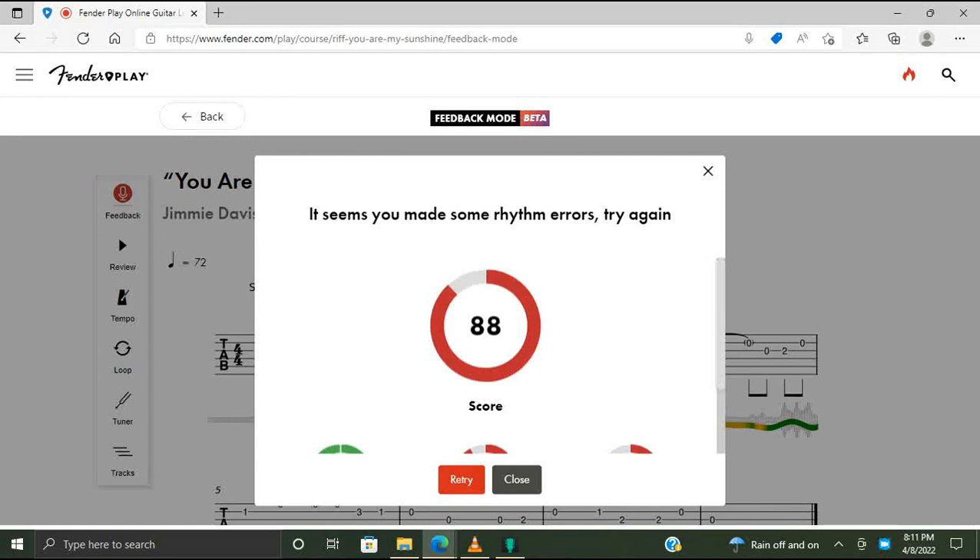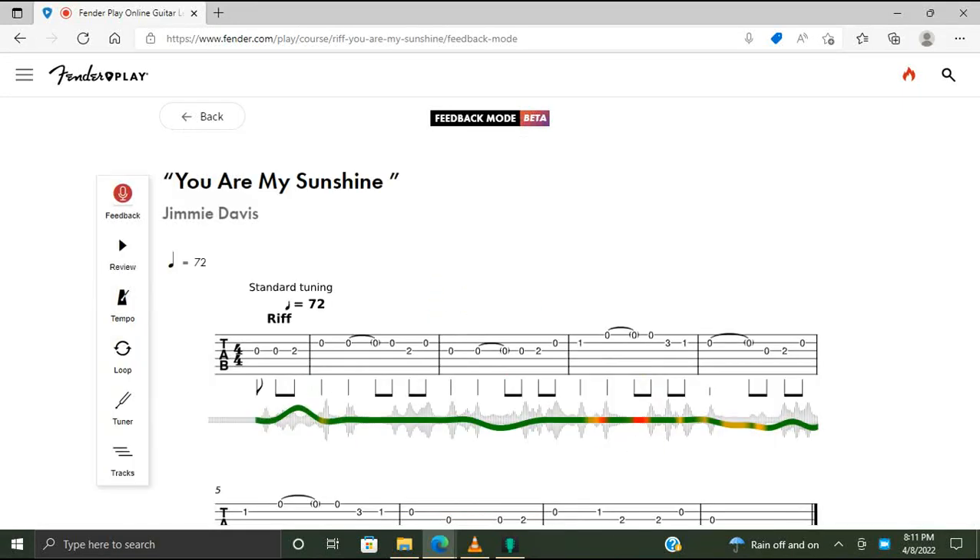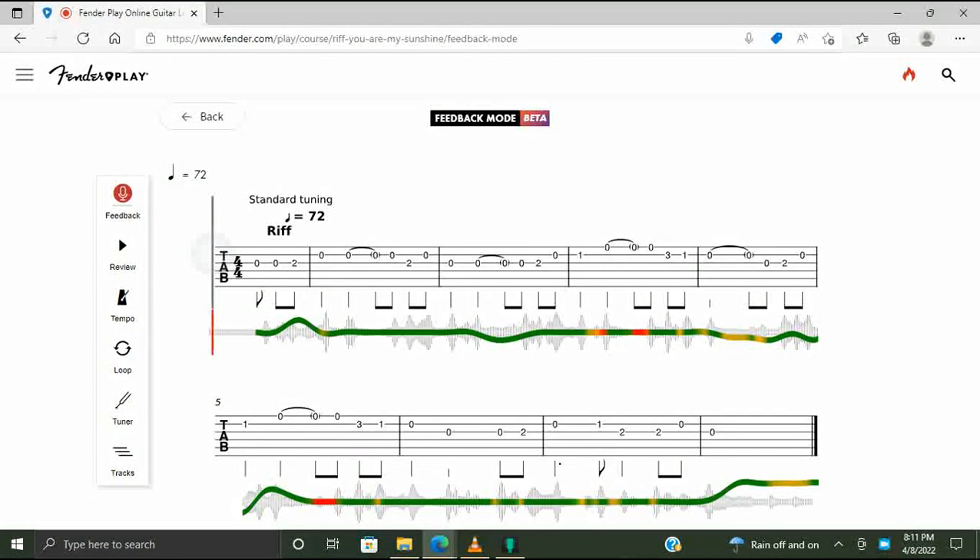All right. I know I screwed up. Let's see — yeah, it did mark where I screwed up, except up there. I didn't think I screwed up there. All right.